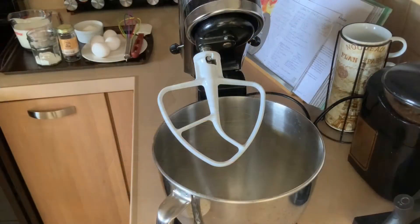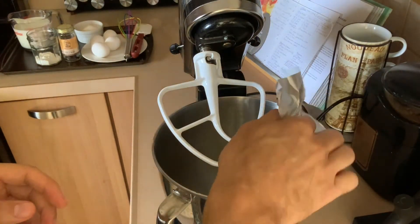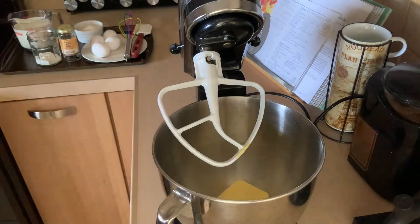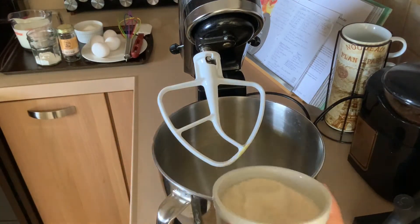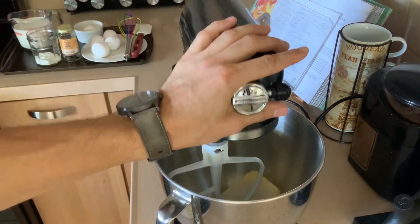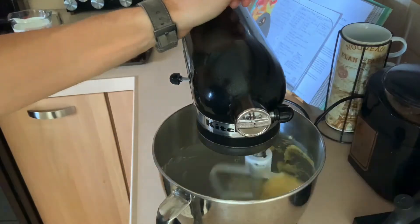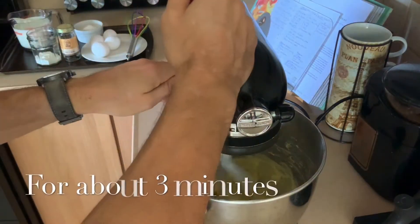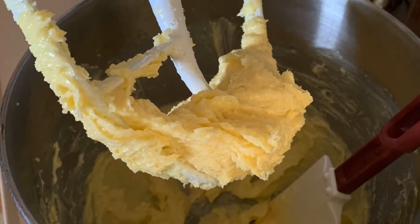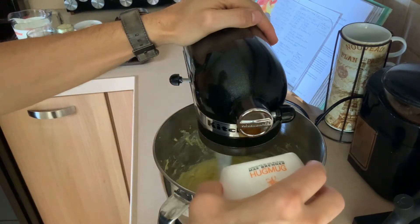Get your mixer set up and add your soft butter to begin with, then add your sugar. We're going to cream these two together on low speed in the mixer until it looks relatively smooth. Then add your eggs one at a time on low speed.